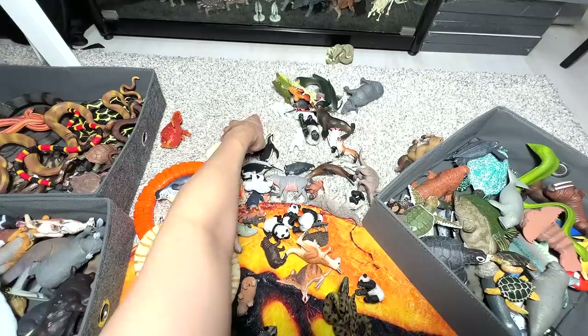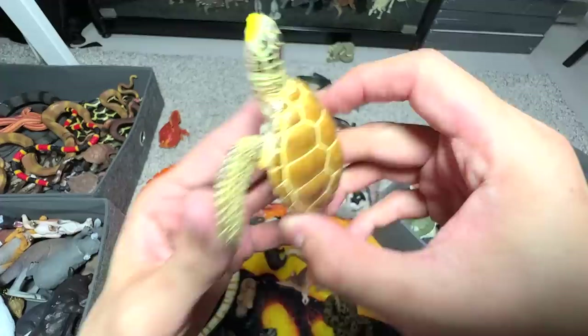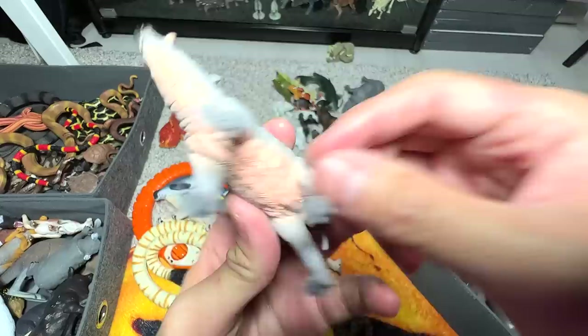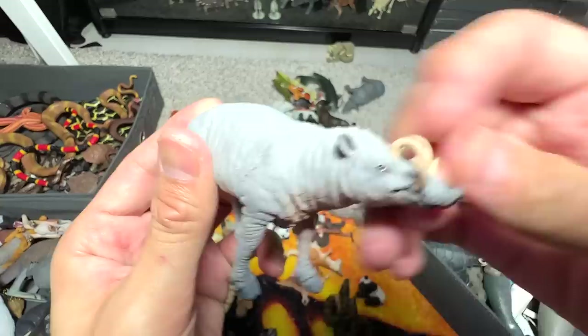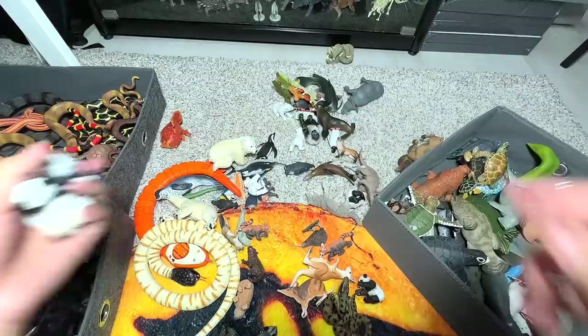Let's put all the sea turtles in this corner. And here is basically another sea turtle from Safari LTD. This is a babirusa — I think our one and only babirusa figure, which is like a wild pig, and you can see it has very cool curved horns. A couple of panda carps, panda babies — some of them have a movable head, which is awesome.